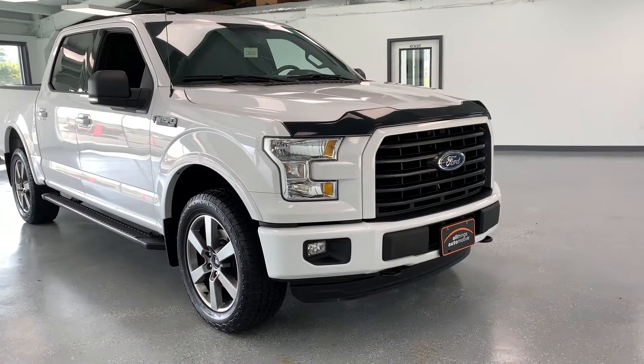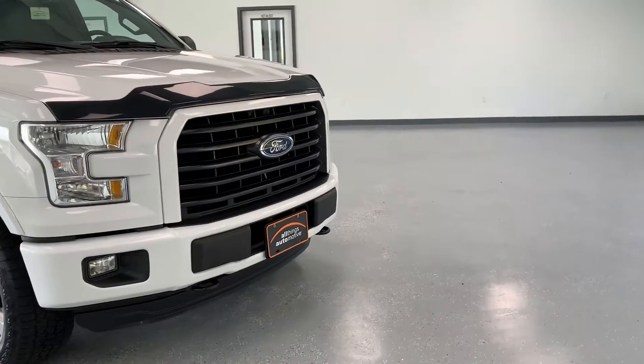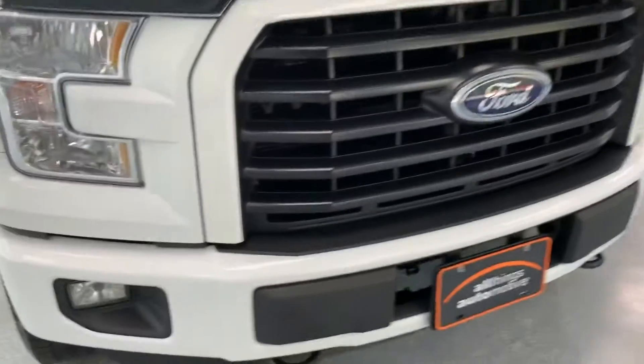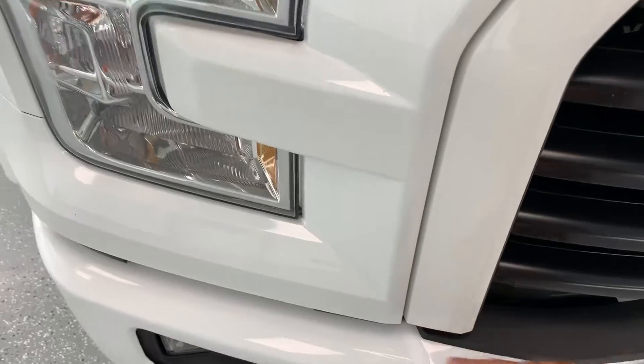First thing you'll notice right off the front is that black grille with the body-colored outer trim there, and the white bumper. All the body-colored stuff up here is part of the sport appearance package.